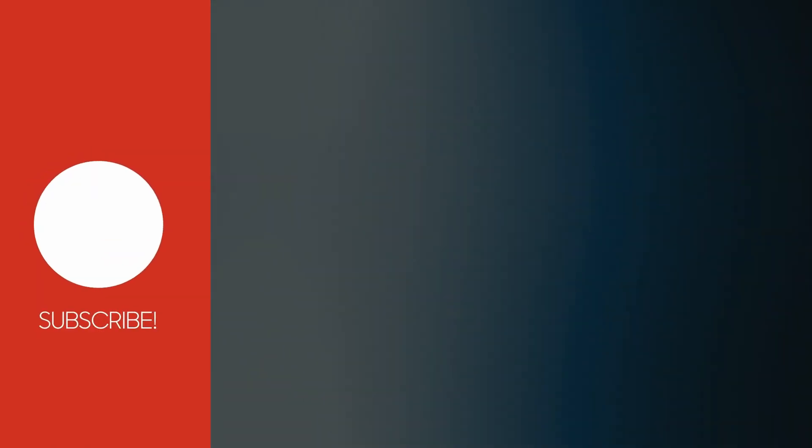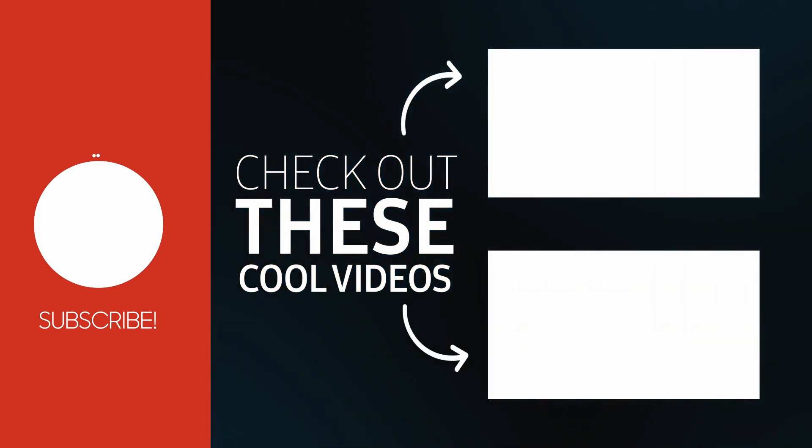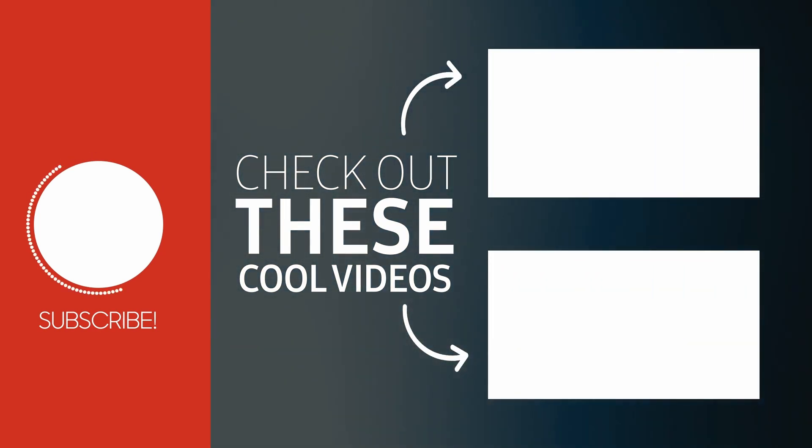Hope you guys enjoyed watching this video of us getting the gas lines hooked up at our house. Don't forget to like, share, and subscribe, and we'll catch you in the next one.